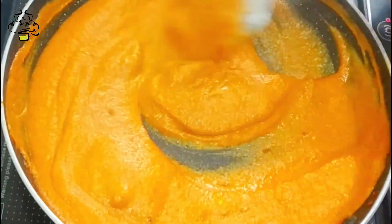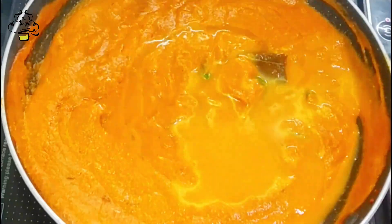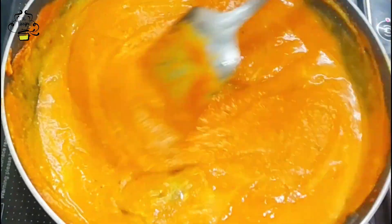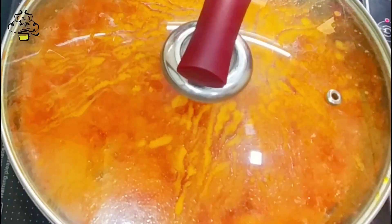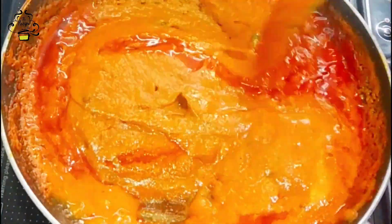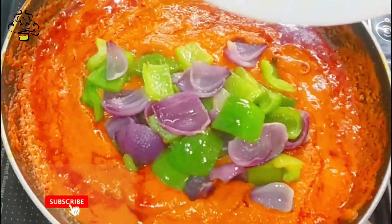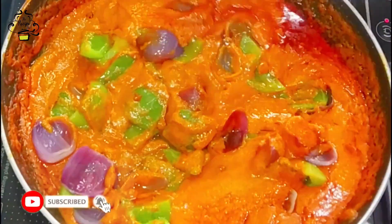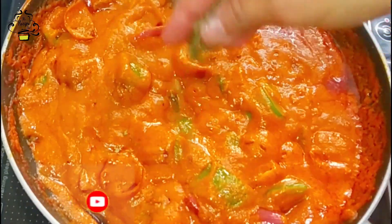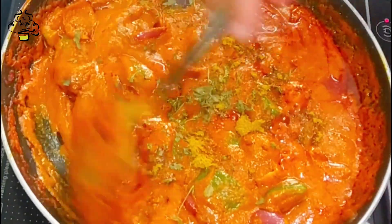For this sabzi, the yogurt (dahi) being used is plain yogurt. Now add two cups of warm water. Also add one teaspoon of kasuri methi. After that, add half teaspoon of kitchen king masala.